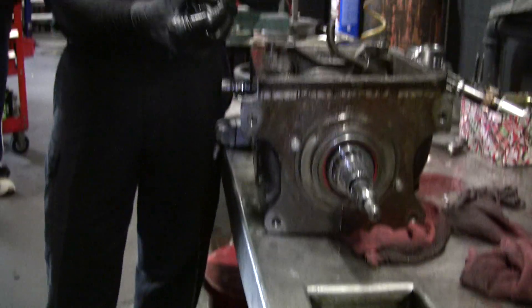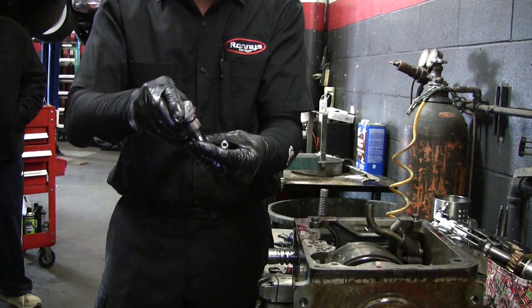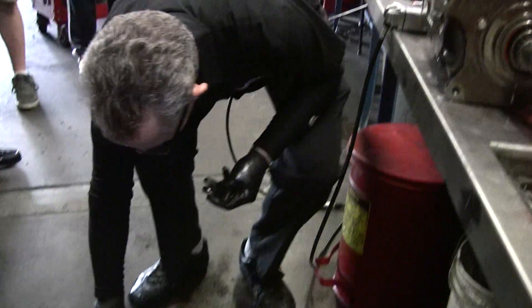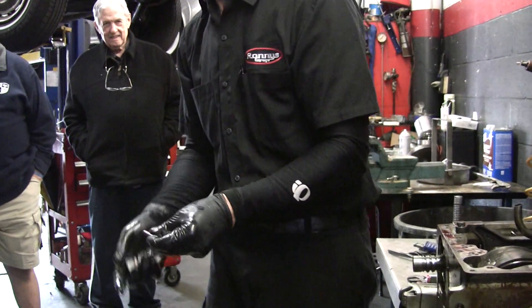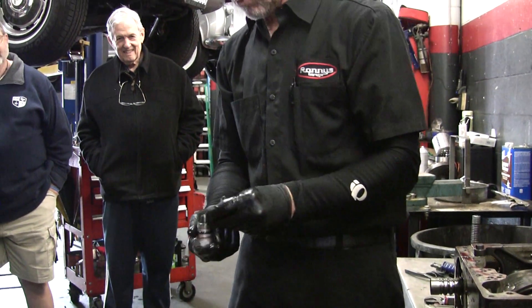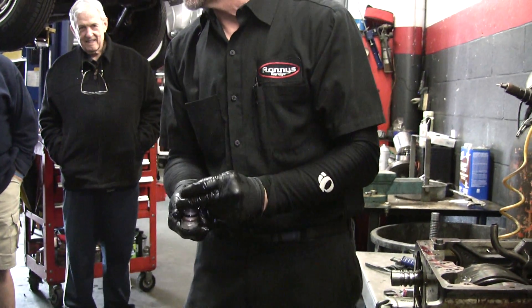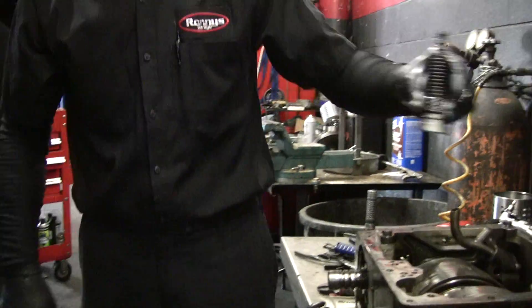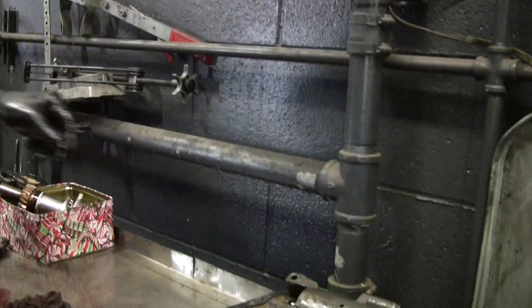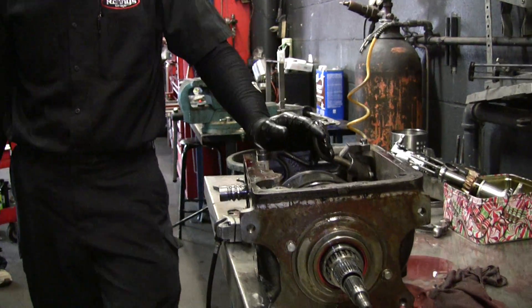Here's your pressure control valve. This is a multi-part assembly, so if anybody pulls this apart be careful because you can lose all these things — and these are all critical. You don't want to leave any of this stuff out because it won't work. You can put them in upside down or backwards, so orientation matters.